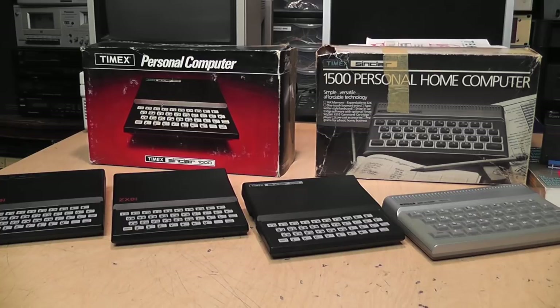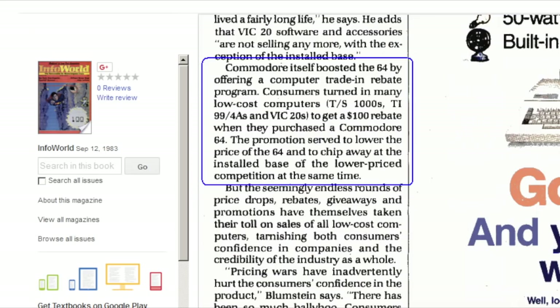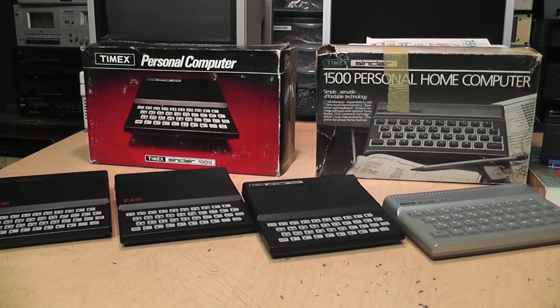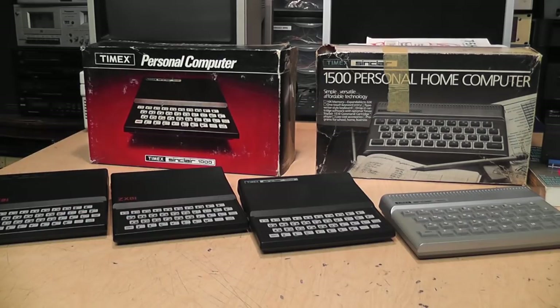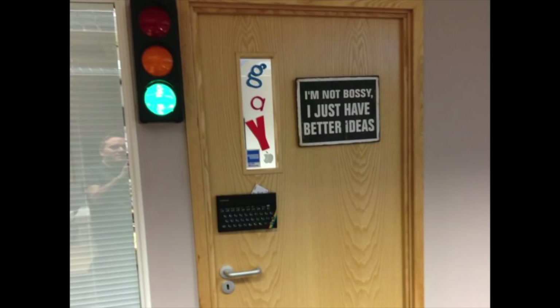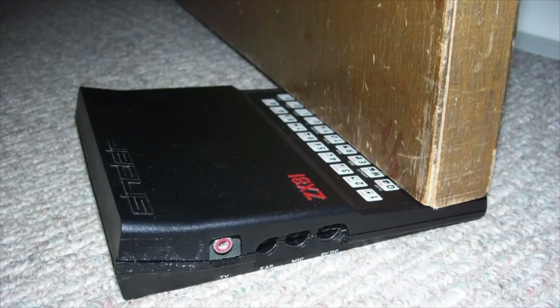These computers had much longer-lasting popularity over in the UK. Here in the US, most people probably just used them for a few months until they outgrew them, put them back in the box, and stuck them in a closet for 30 years — which is probably why it's still so easy to find these in the original box. I believe Commodore even had a promotion where trading one in got you a rebate off the price of a new Commodore 64. These days, if you pay more than $40 for one complete in the original box, you're paying too much — except maybe for the 1500, due to its rarity. They're small and light enough to hang on the wall as decoration, and due to their wedge-like shape, they make an excellent door stop.